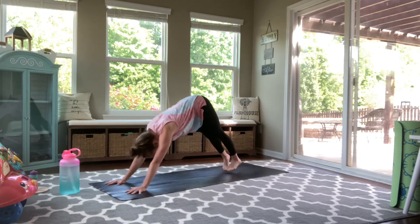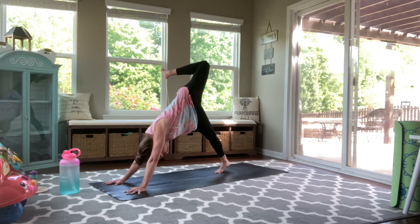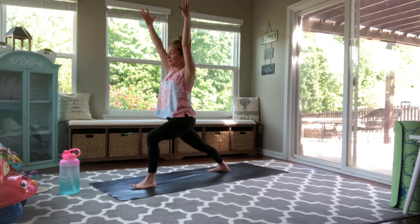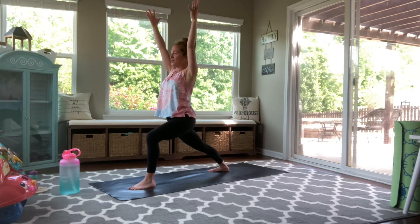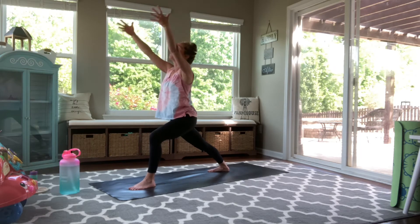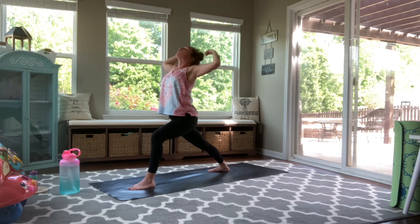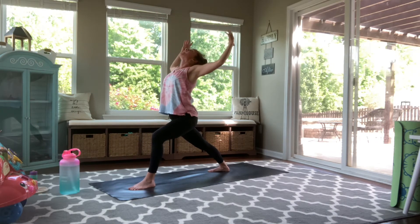Once you come back to downward facing dog, lift your left leg up high. Bend through your knee. Open through your hip. And then exhale, hug your knee in towards your chest. Shoulders over wrists. Step through for warrior one. Lift through your upper body. That deep bend through your front knee. Gaze straight above you. With your exhale, hinge forward. Reach your arms back behind you. With an inhale, lift up high. Exhale, folding forward, arms reach back. Inhale, reach up high. One more with your breath. Exhale, reaching back. Active hands. Inhale, reaching up. And exhale, flow.